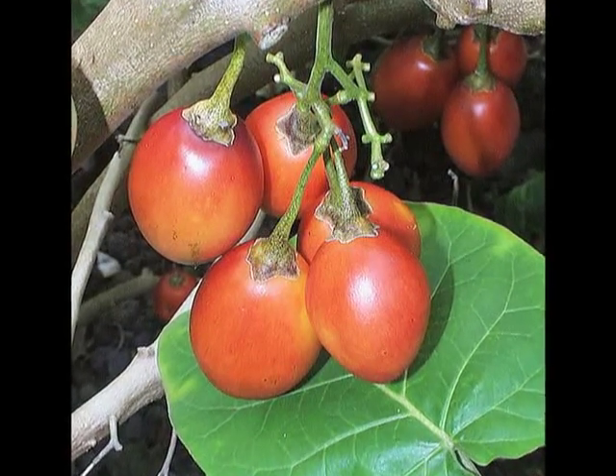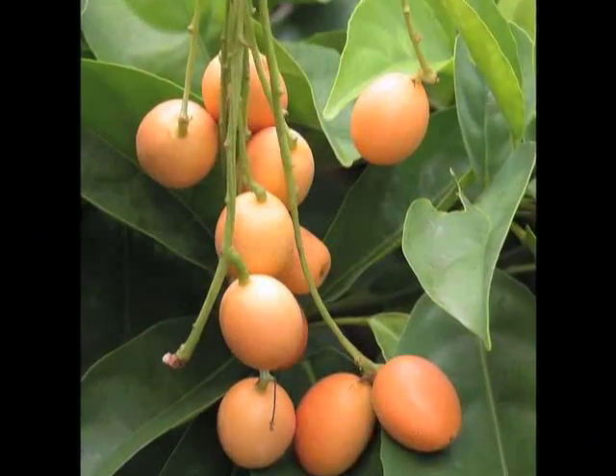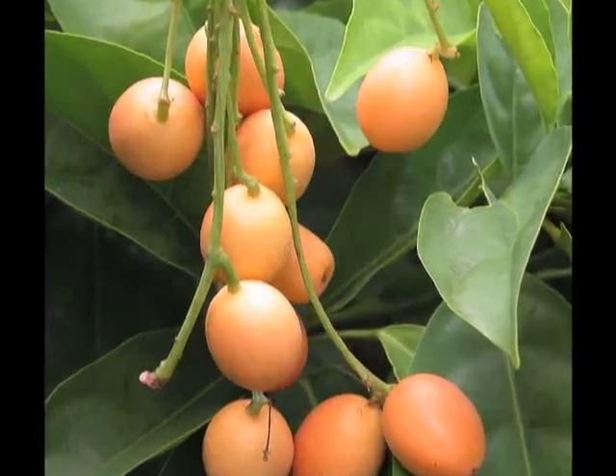Of course, each of these fruits needs to be handled a little differently, but there are some general rules. Ken Love has some helpful hints.